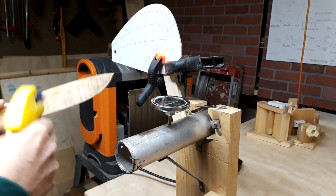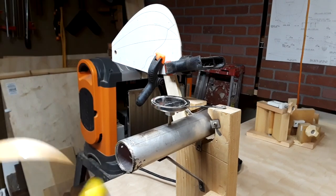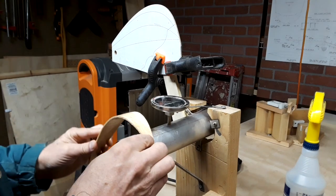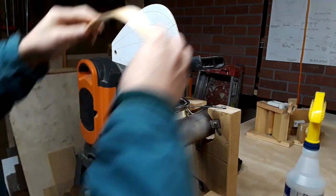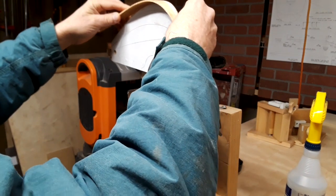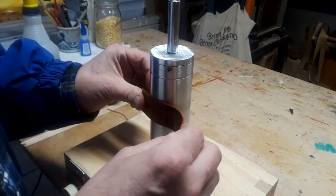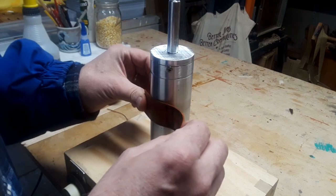A few years ago I made this ugly wood bending iron with an electric charcoal starter as the heat source. The charcoal starter was too big to get inside the aluminum tube, but I found I could squeeze it in a vise and bend it however I wanted to without a problem. This time I'm making a better mounting system and using a 250 watt cartridge heater for my heat source.